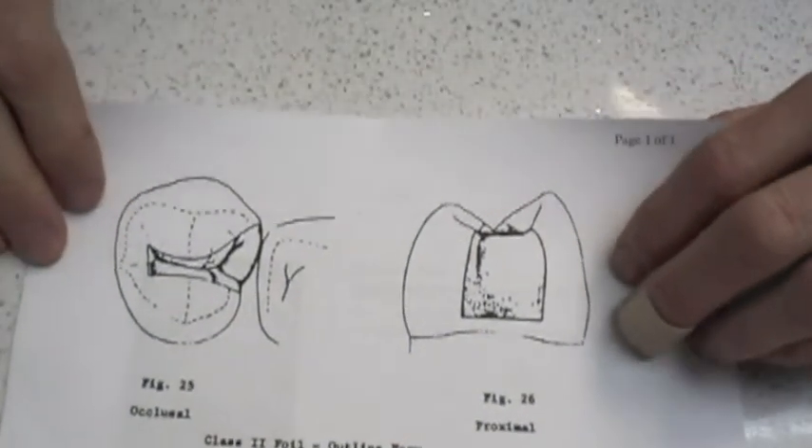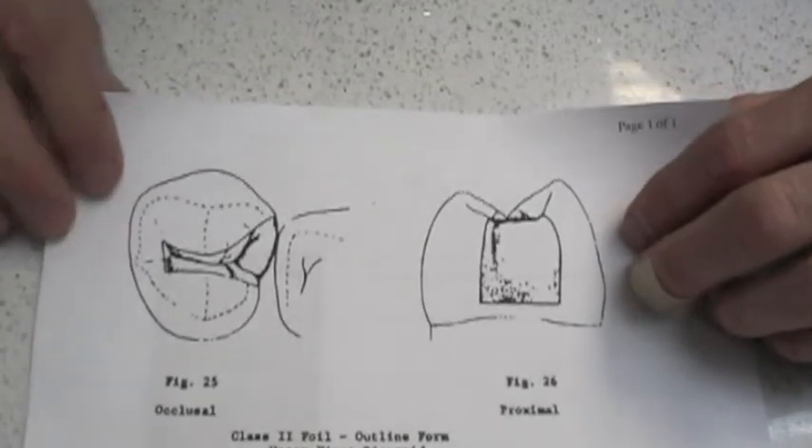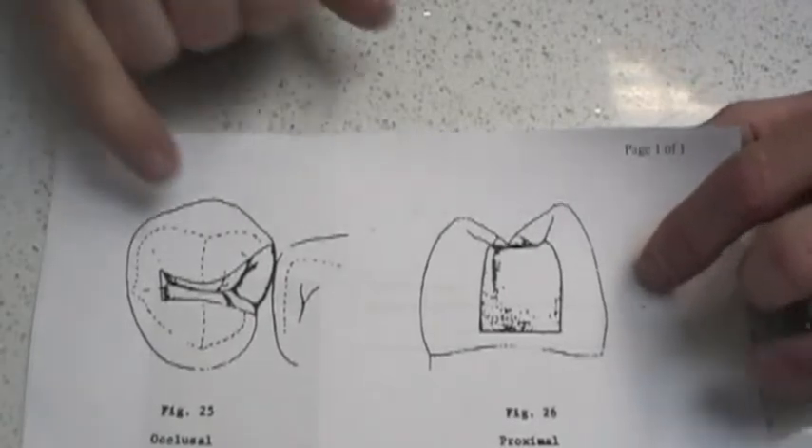Our next project is going to be the preparation of a Class II resin. Here's a diagram. This is essentially set for a foil, but it'll give you an idea.